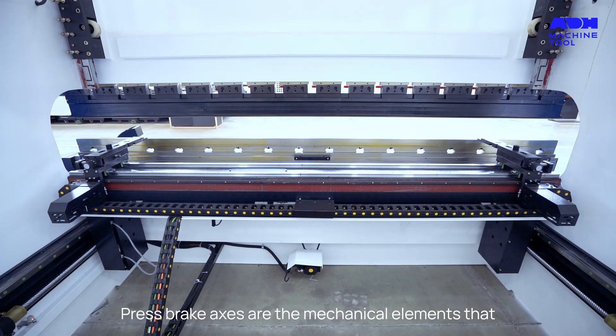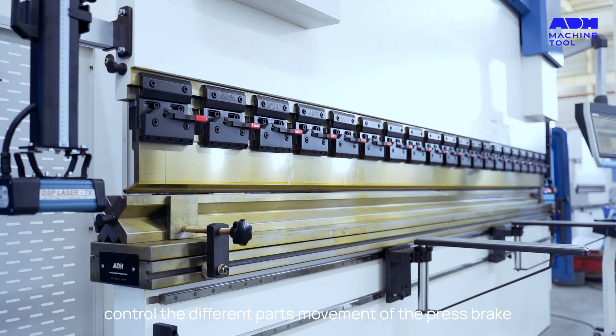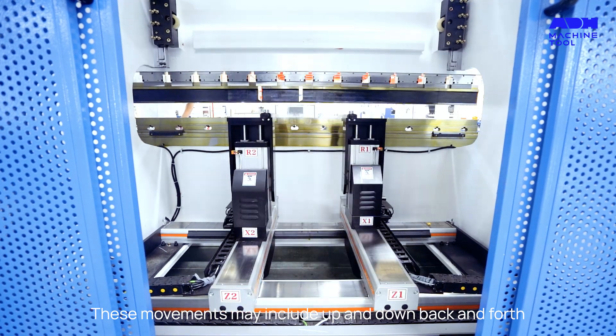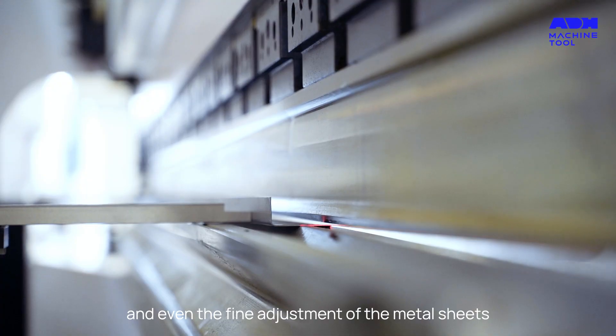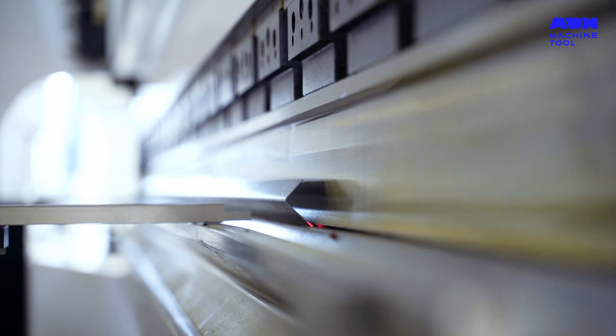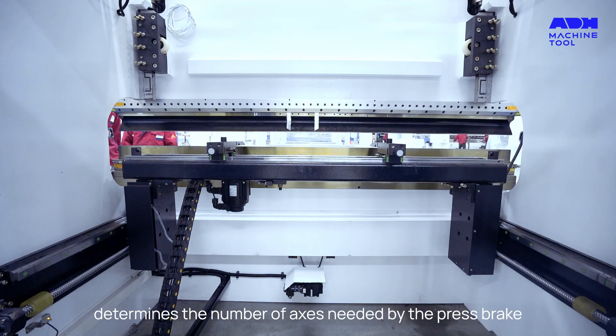Press brake axes are the mechanical elements that control the movement of different parts of the press brake. These movements may include up and down, back and forth, left and right, and even the fine adjustment of the metal sheet's bending angle.